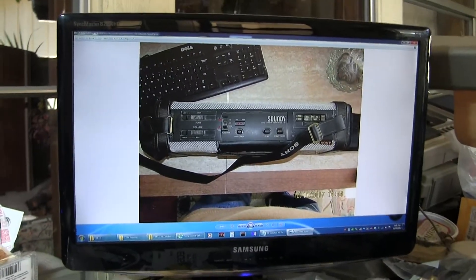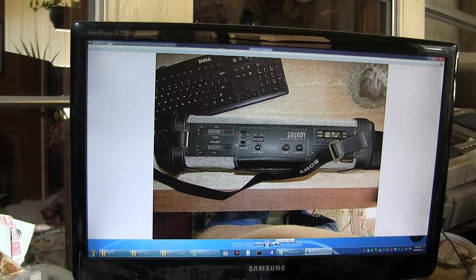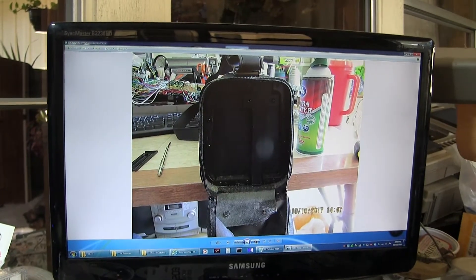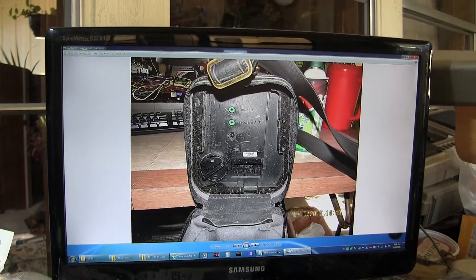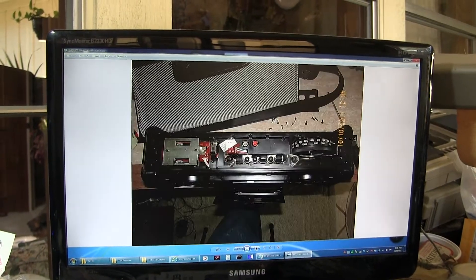Got this, took it apart as you can see. It takes a bunch of screws — that end, this end, like that.